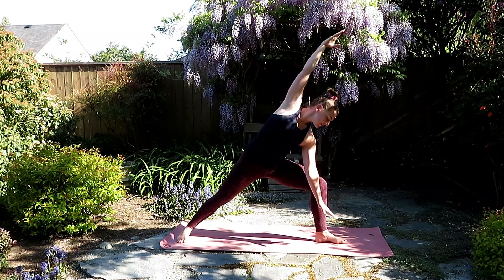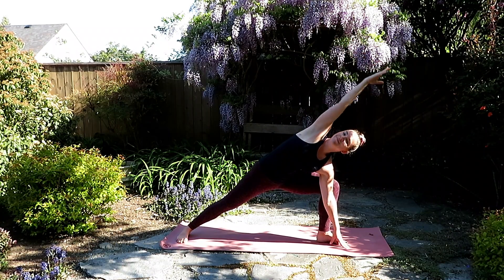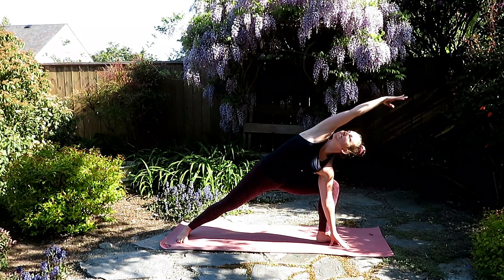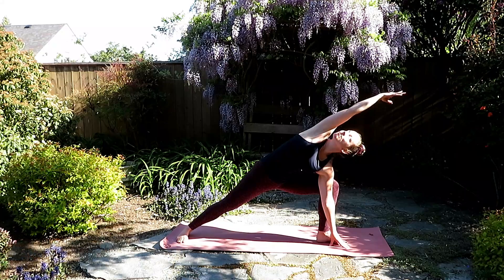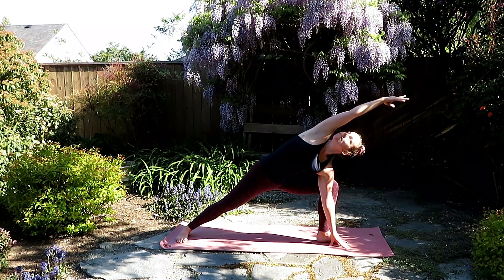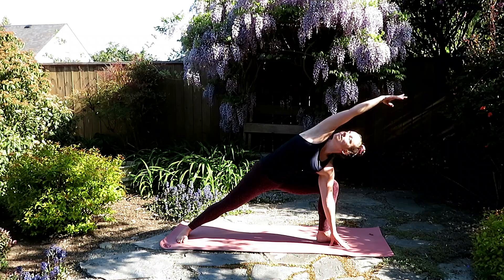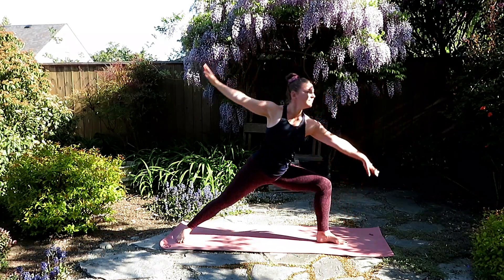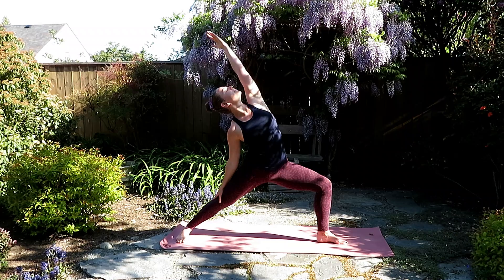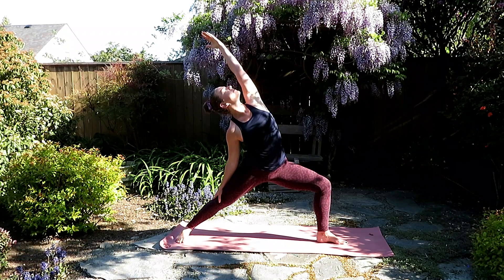Find the length here from your fingertips to your feet. And if it feels okay for you, allow that right arm to drop down to the floor. Nice and even through both feet, stay for your breath here. Allow that left armpit to circle up to the sky. Inhale, press back into warrior two, and as you exhale, reach the right arm up and over, exalted warrior.